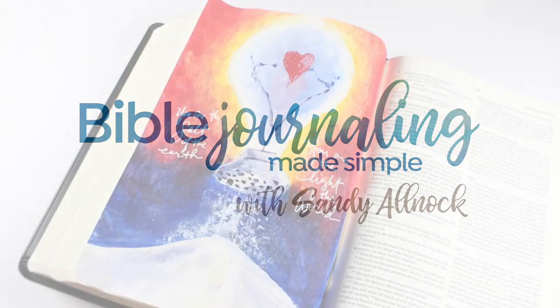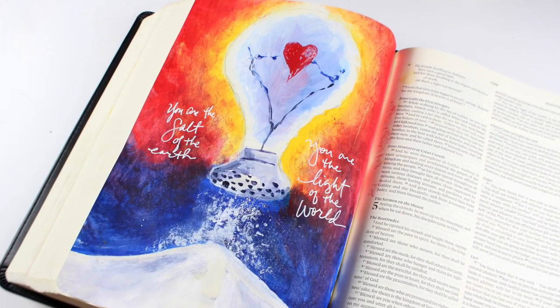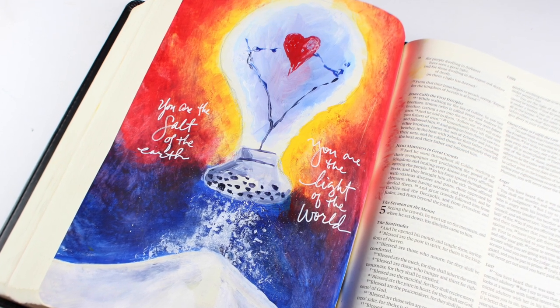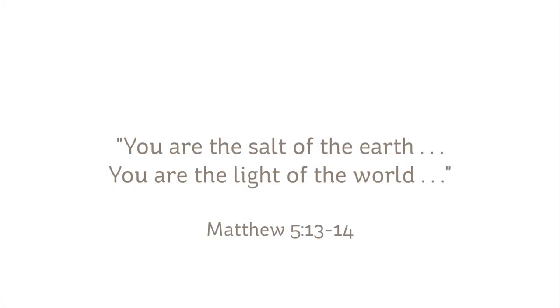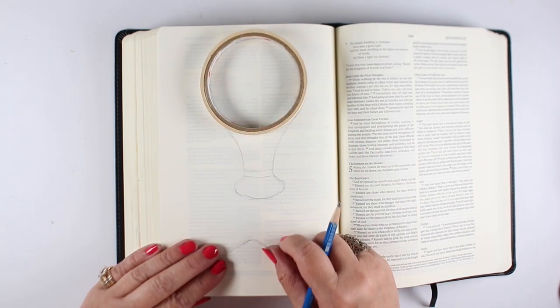Hi there, I'm Sandy Alnock and today I'm going to be doing some acrylic painting. I don't usually use acrylic but I've had some questions and I thought I'd address them on a page that's going to be in my interleaved Bible. I'm going with Matthew 5 verses 13 and 14 — you are the salt of the earth and the light of the world — and the combination of those two was an interesting idea for me.